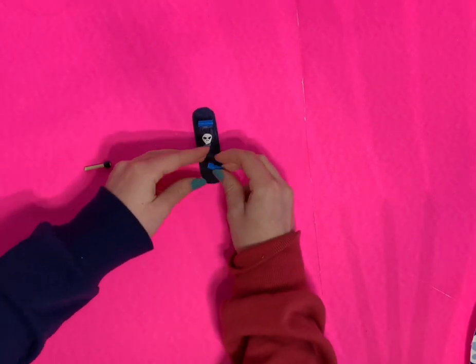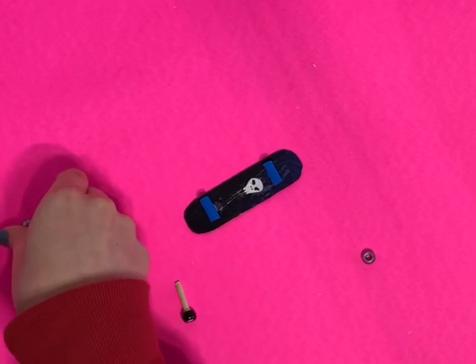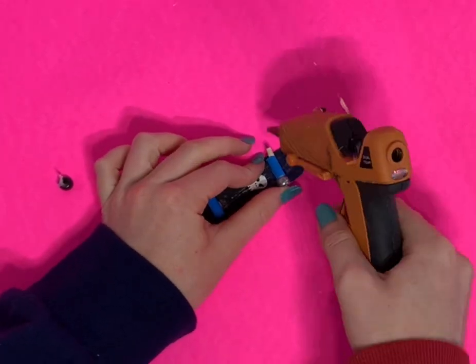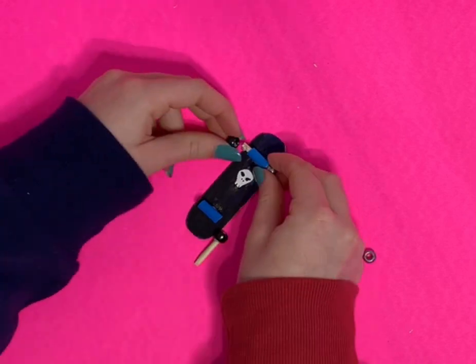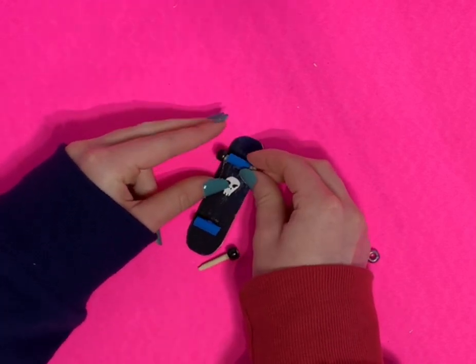Now I'm going to glue on those little blue straws — see how tiny they are — then put the bamboo skewers through them and glue a bead on the other end so everything is nice and secure.